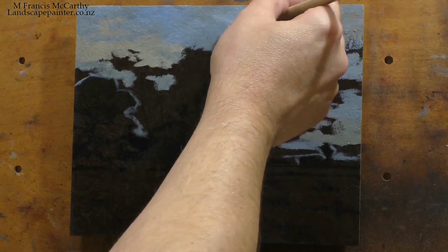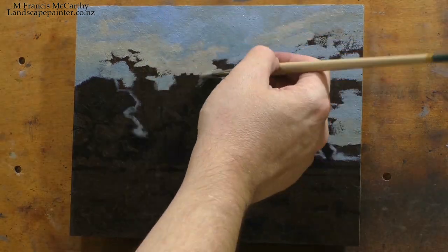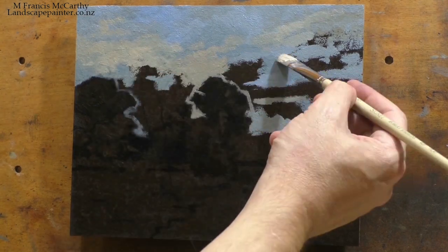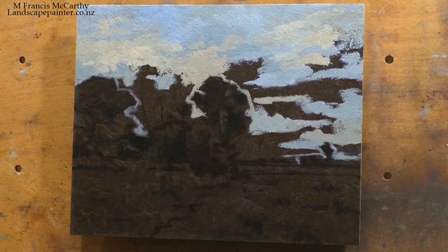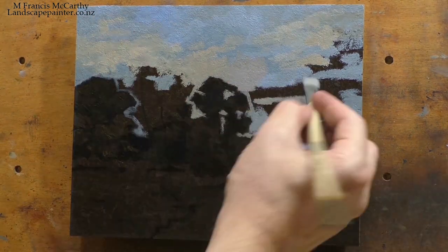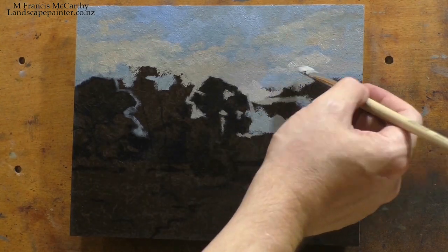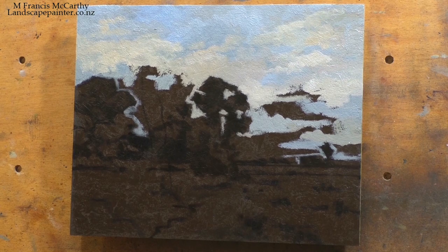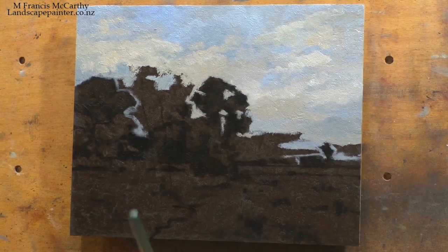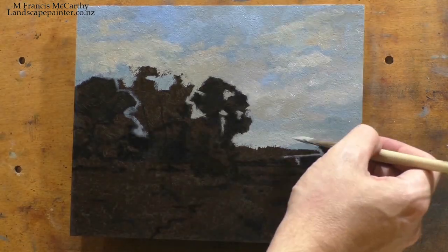I can usually gauge when a video was made just from the painting itself — my progression, my ability, things like the background color I'm painting on. But let's just make it easy for the curators of the future. YouTube acts as multiple things for me: it gives people something to watch, and it also gives me a kind of studio journal since I tend to talk about what's happening in the studio.